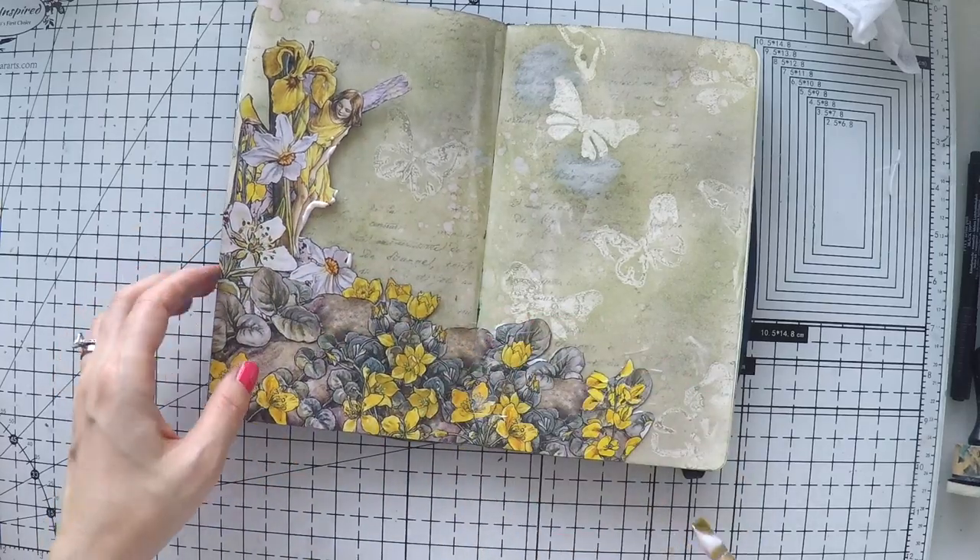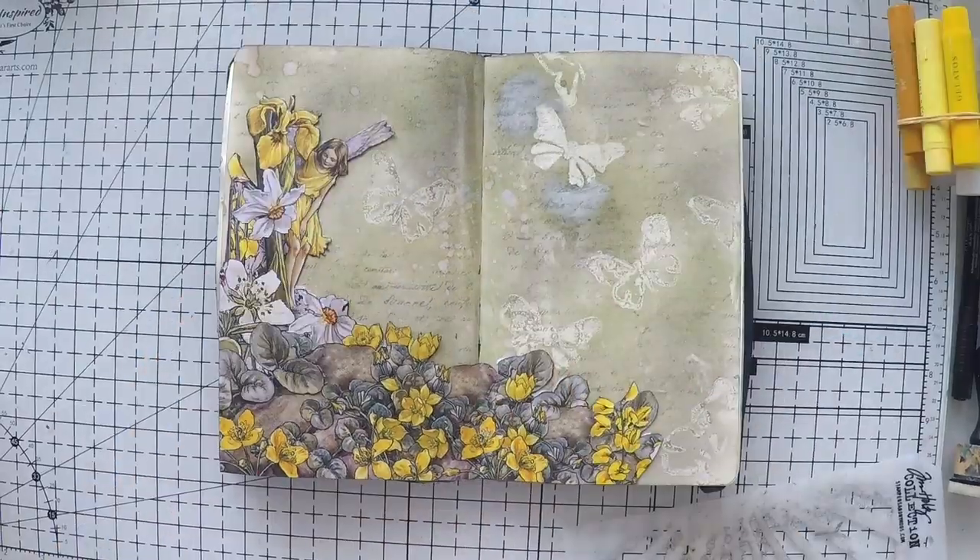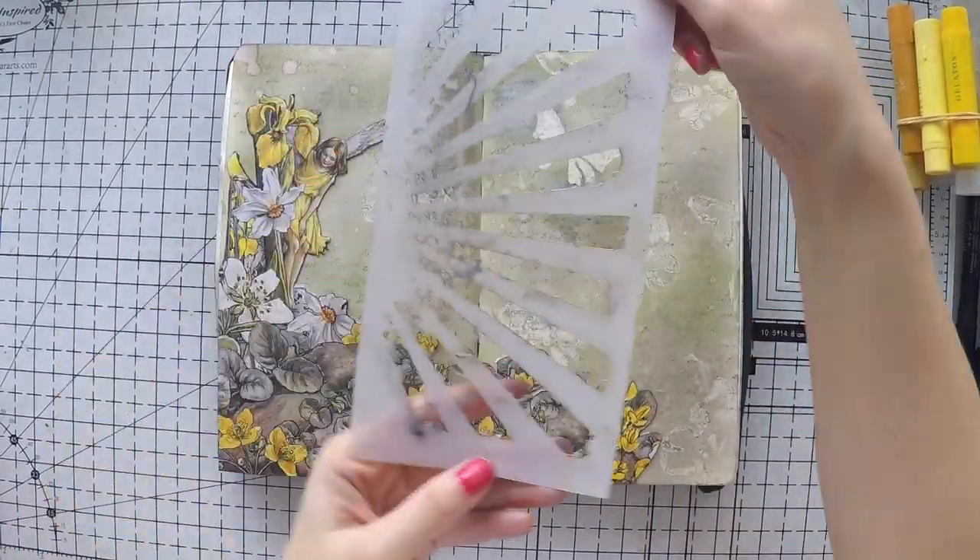I'm just sticking this down with matte medium and also going over the image with matte medium as well, in case I want to do shading.